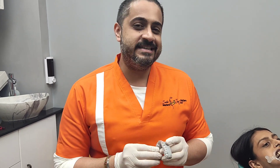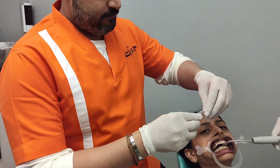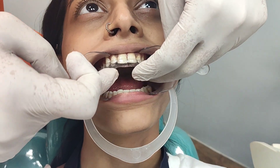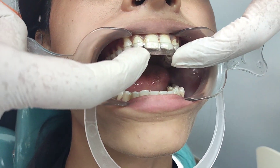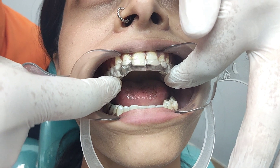Let's go ahead and test this CAD CAM splint for our patient who has anterior disc displacement with reduction. We take the splint into her mouth — see how beautifully it fits in position, is extremely retentive and stable, and has absolutely no rocking.